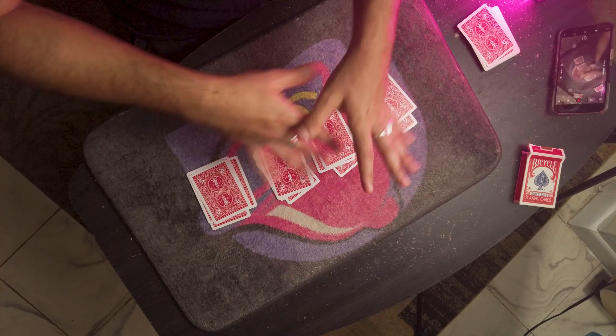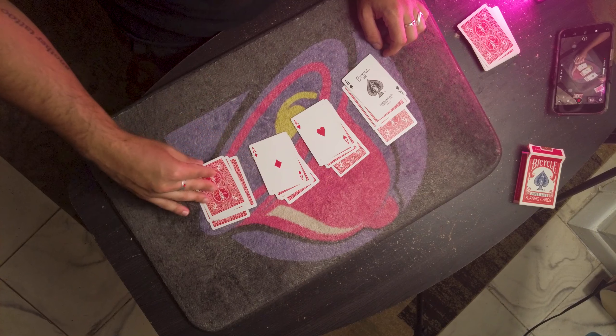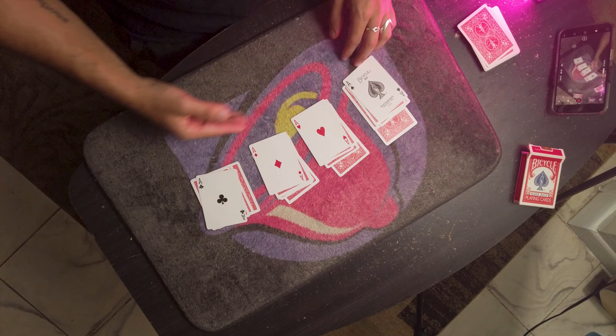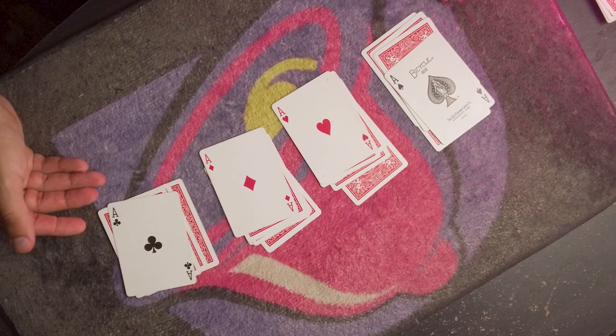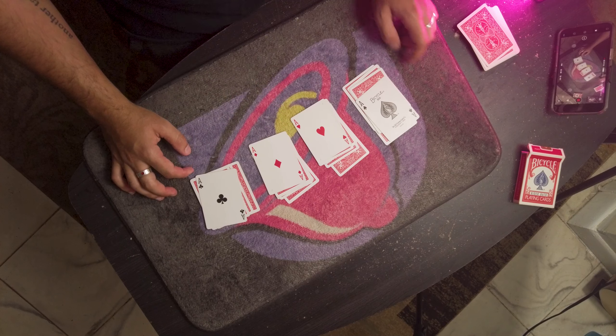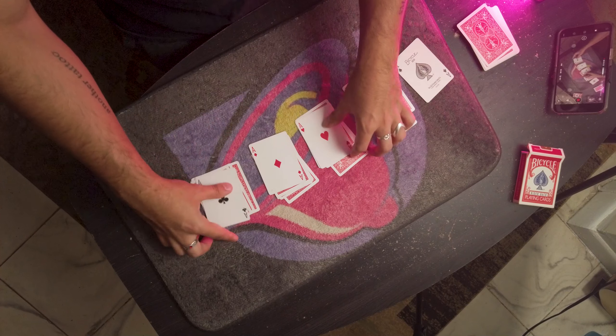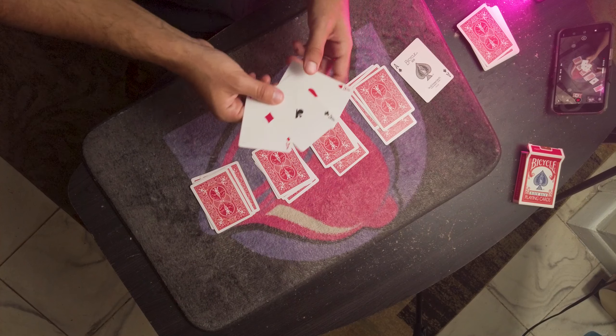And ultimately here is where we have our first miracle, because believe it or not, after the shuffles, after the mixing, look at that — you have happened to have dealt yourself the four aces. The four aces have been dealt, which lets me know that you're a little bit of a cheat.